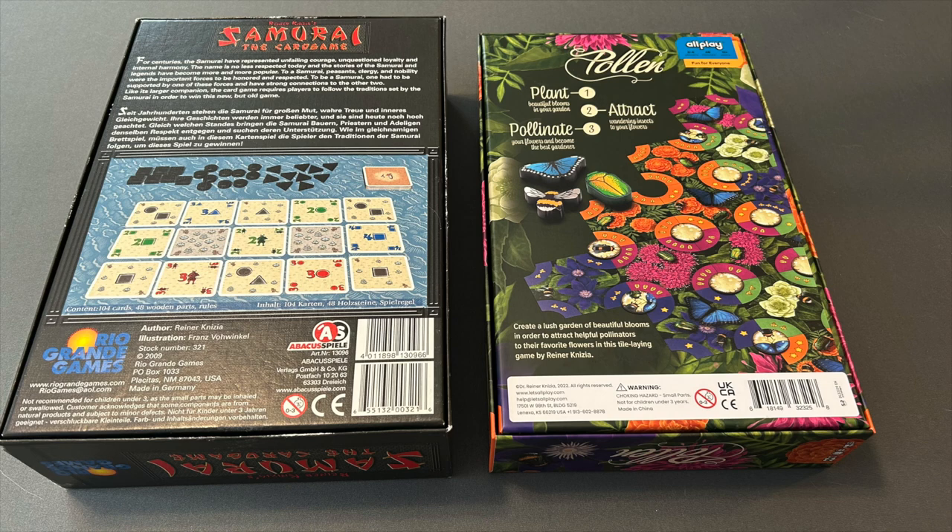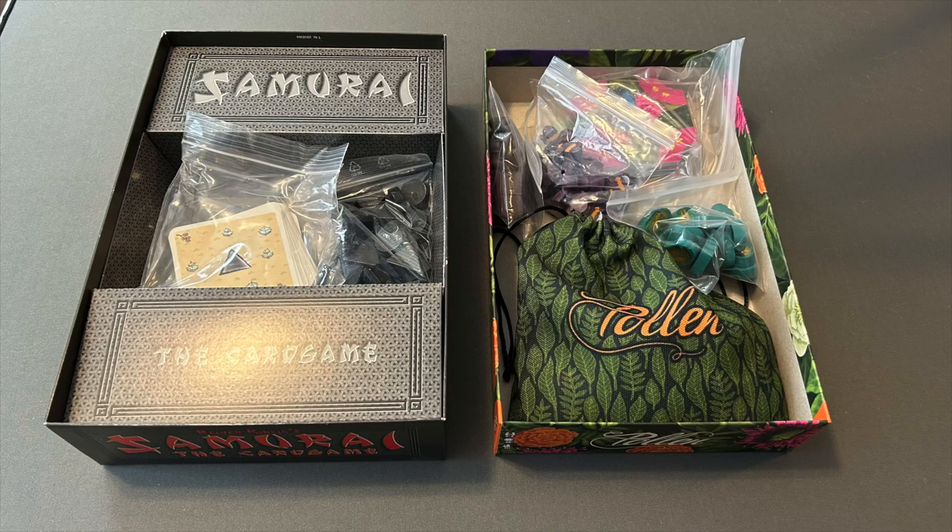The rulebook goes into more detail as to what those phases mean. I didn't take photos of the rulebooks because I don't have the original rulebook for Samurai the Card Game. Inside the box, the original has a generic cardboard insert with printing customized for the game and a single deep well to store all the pieces. There is no insert in the Allplay edition, which is normal for Allplay — the box fills up well enough with all the pieces that an insert isn't necessary.